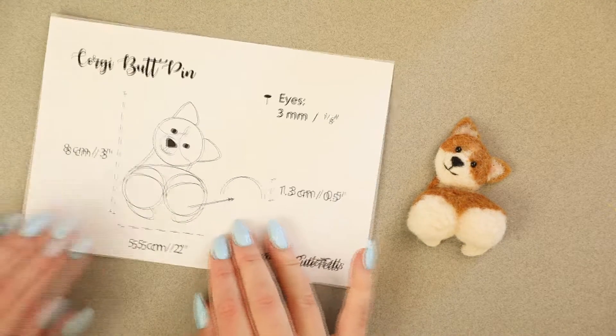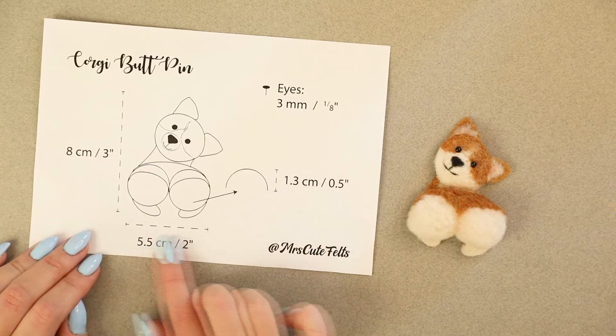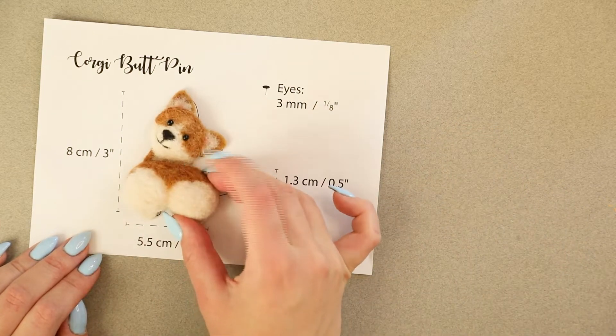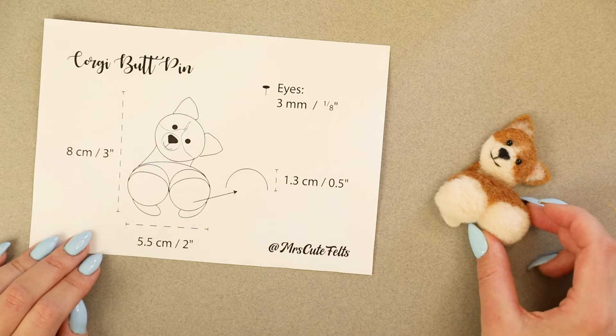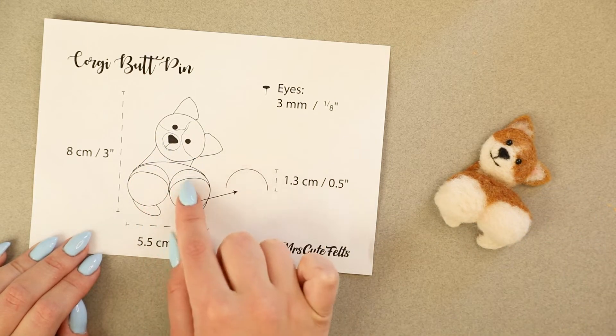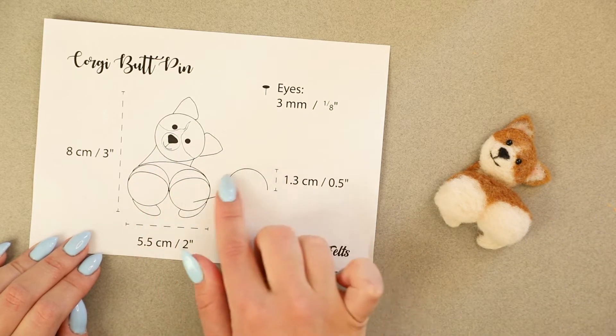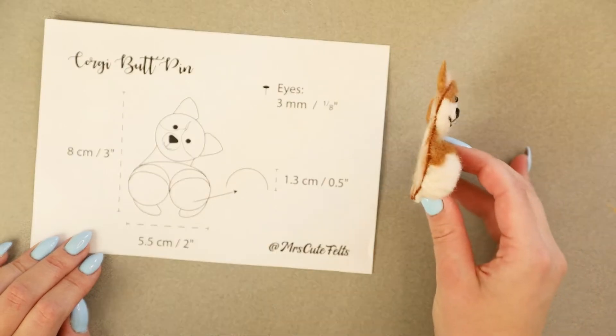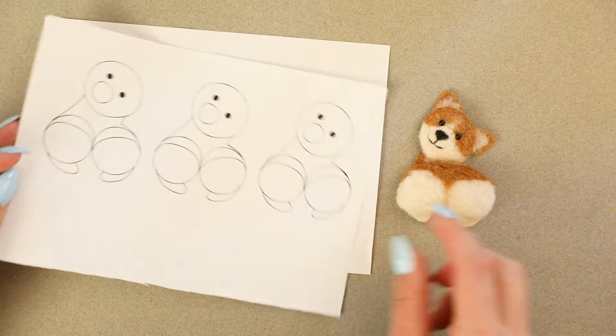You can download this project overview using the link I have added to the description of this video. It has a lovely illustration of this project as well as all the sizing, including height of the corgi bum. As you can see, it's quite 3D here. You can also download these funny looking templates.